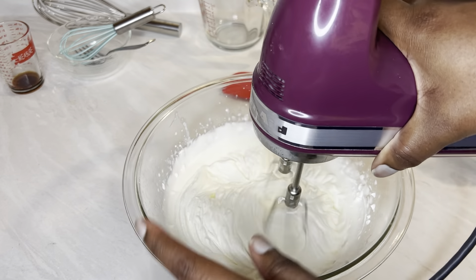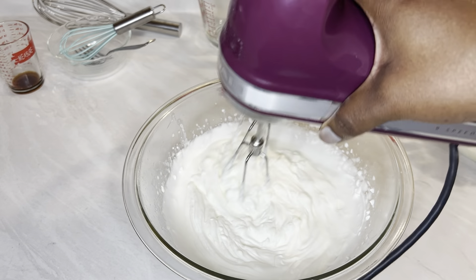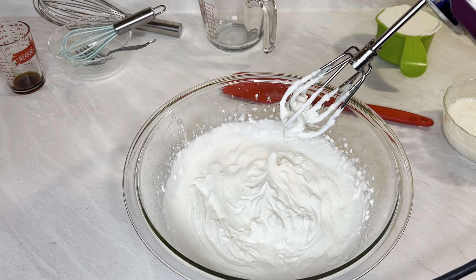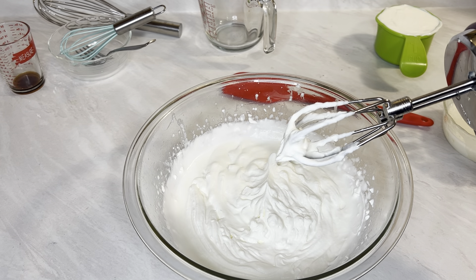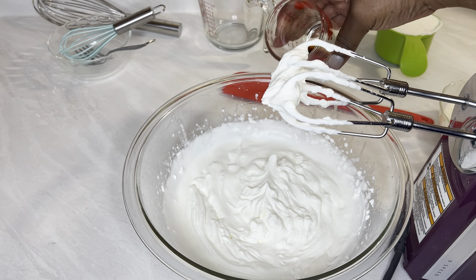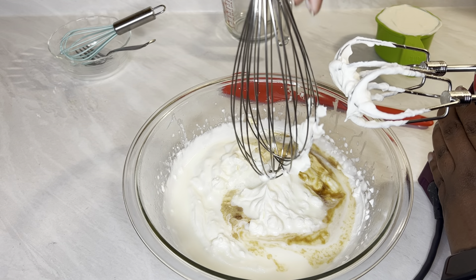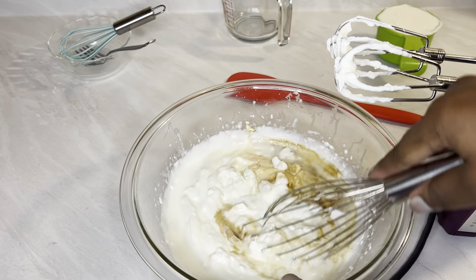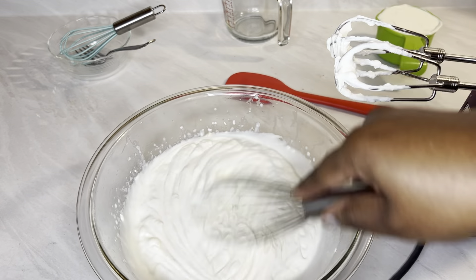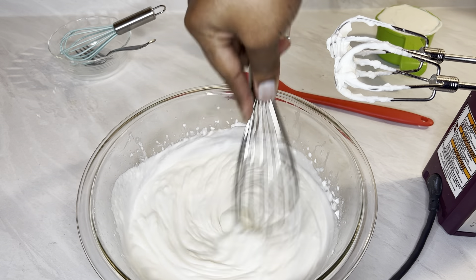Alright, it's starting to pick up really good. Let's give it a quick check — trying to get it where you can see a slight curve to it. So we're going to whisk in our gelatin mix along with one teaspoon of vanilla. We're going to whisk it, not use a mixer. We want it to get to some stiff, firm peaks.